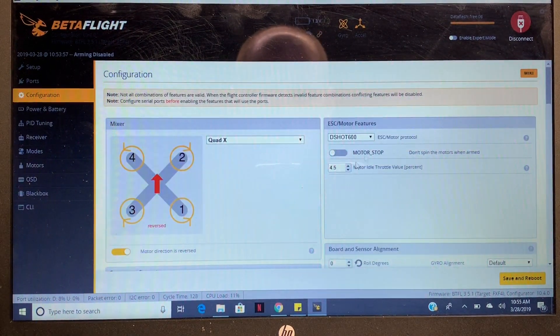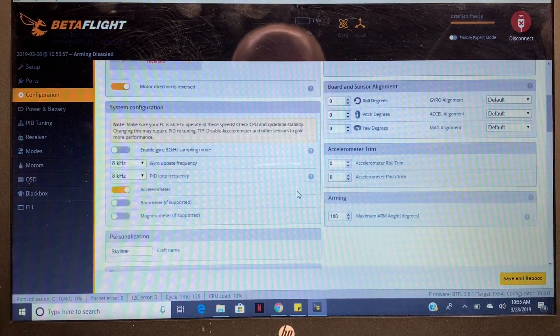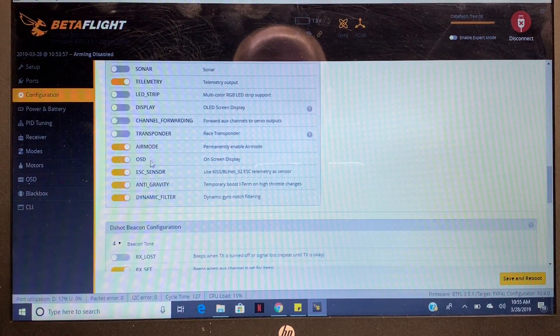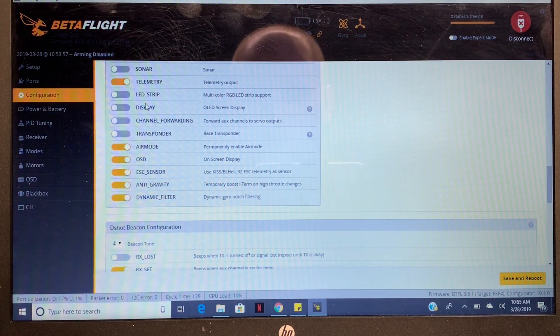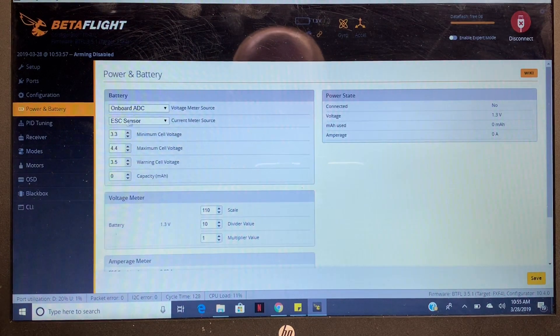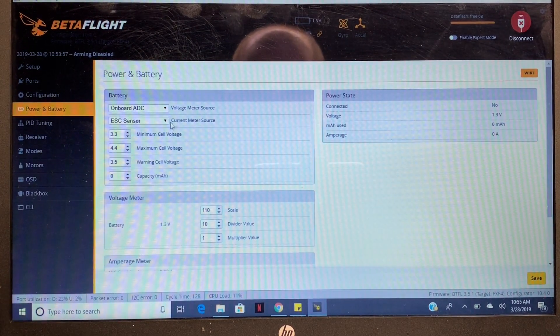Next, go to Configuration. Make sure you're running DSHOT — I've been having some problems with a lot of noise, so I'm running 600 now, even on my BLHeli32s. We need to go down to this section right here and enable ESC sensor. After that, go to your Power and Battery. You want to do this if you want to get more accurate amp readings. Select, again, ESC sensor, and this will make your current meter give you your amp reading on your OSD from the ESC sensor.